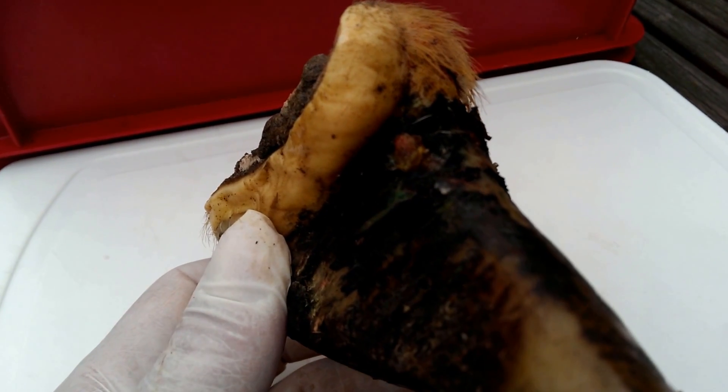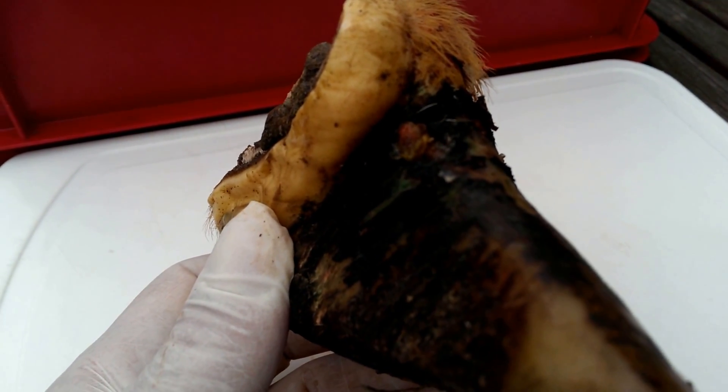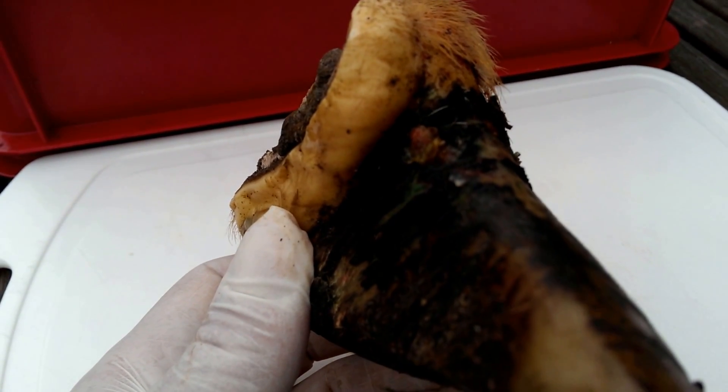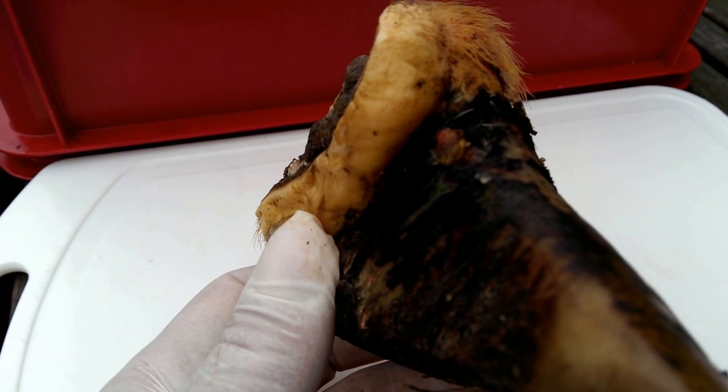This particular animal had been lame just for a few days, had been treated, been given antibiotics but was non-responsive and all we could identify was this very small lesion on the medial side of the claw.